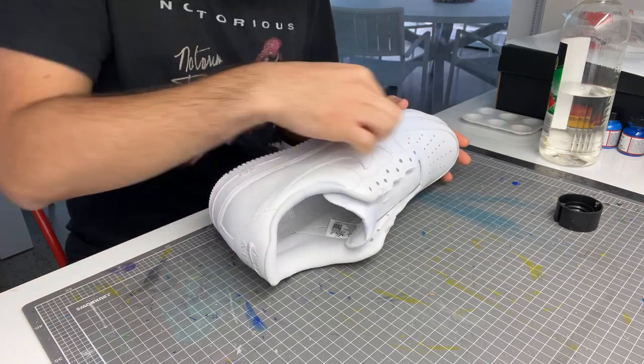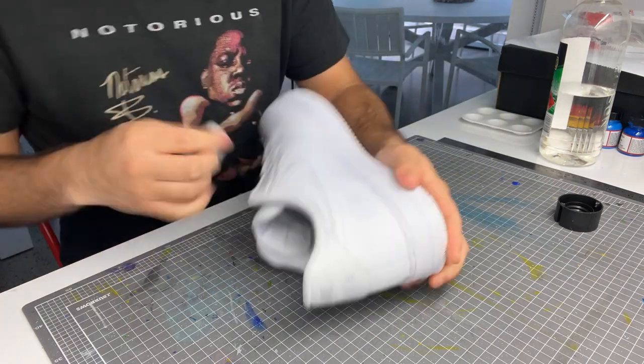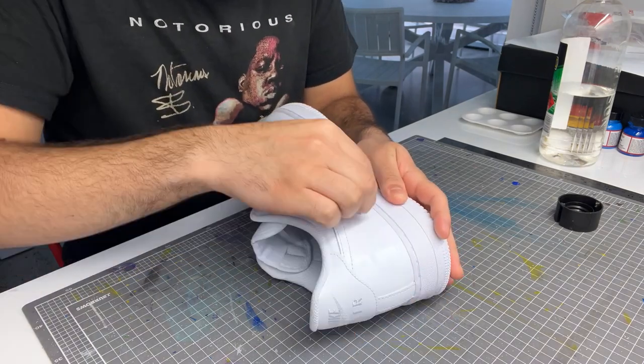As always we start with the prep work. I use sandpaper, acetone and adhesion promoter to make sure I have a stable base for my custom.